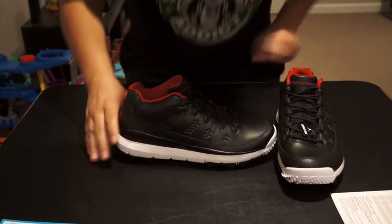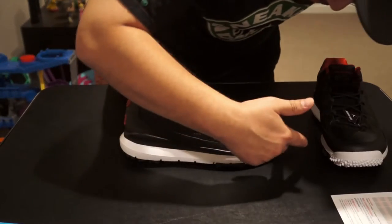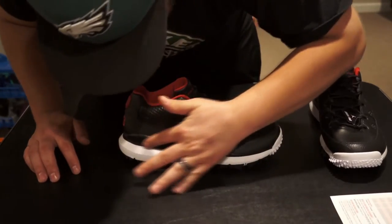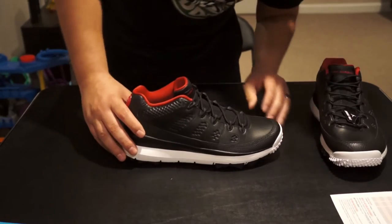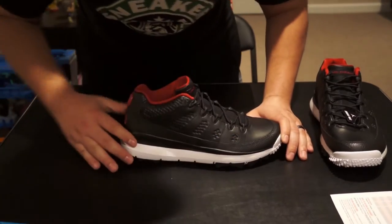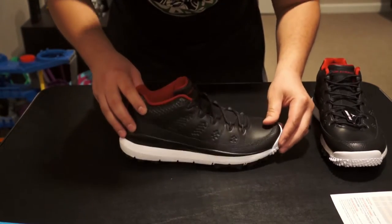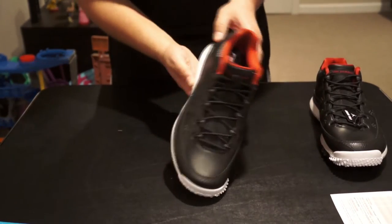It's got a white midsole here, and what looks like some sort of leather on the side. I'm guessing this is waterproof — it looks like it's heavily sealed, like water is not getting through there. Everything else is the same as the regular Air Jordan 9 upper.